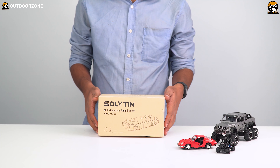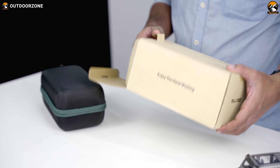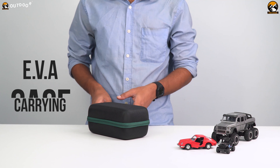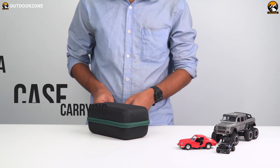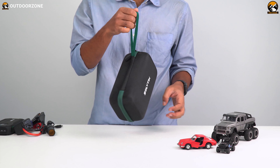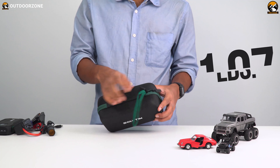After receiving the product, we noticed that it came in a sealed square box. As we opened the box, we saw another nice and compact carrying case inside. It's an EVA carrying case made ruggedly to protect the car jump starter and other stuff. This carrying case has a nice strap, and including all of its contents, it weighs only 1.07 pounds — so it's highly portable.